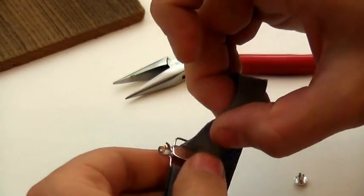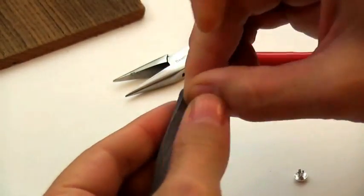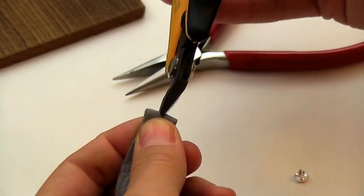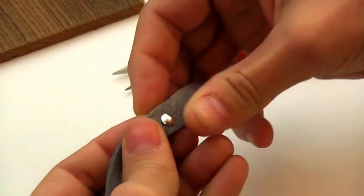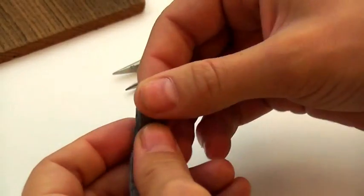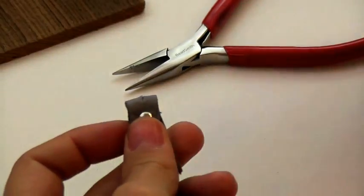And then we're just going to do the same thing on the other side. So we're going to measure to see where we want the connection, and that will depend on the size of your wrist. Then you make your first clip, push the rivet through, fold again, leaving a little bit of space between the rivet and the second hole.